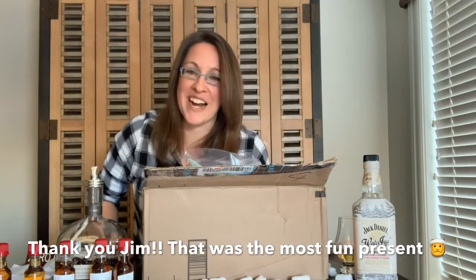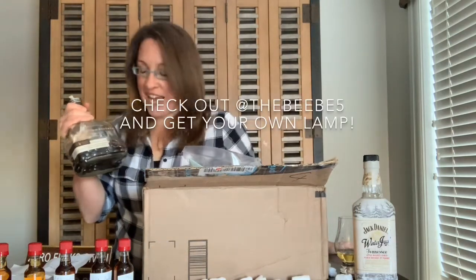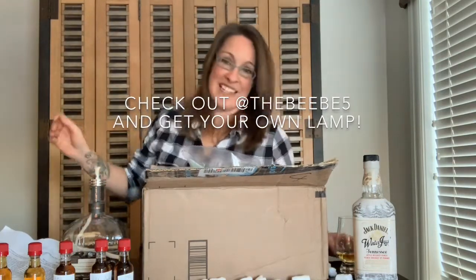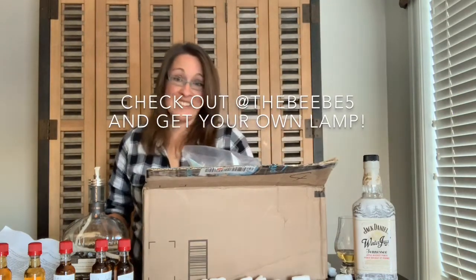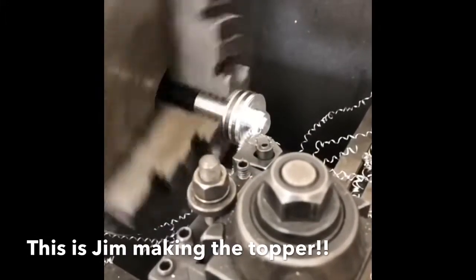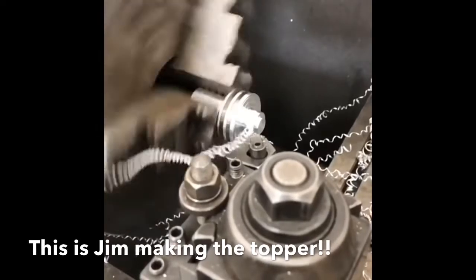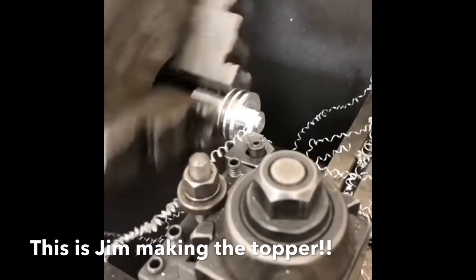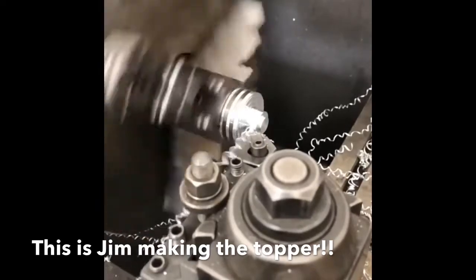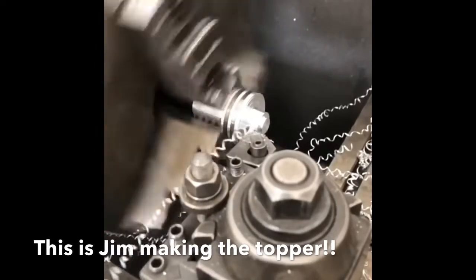Jim, thank you so much! I cannot wait to use this — I want to go run out to the store and get some fluid. This is super awesome, thank you so much! Cheers everybody — to be continued. Thank you.